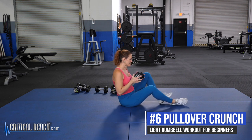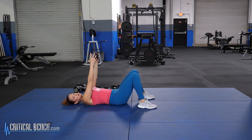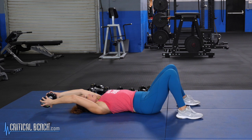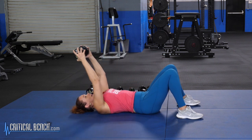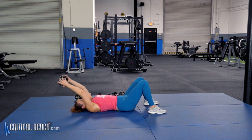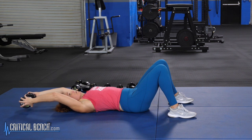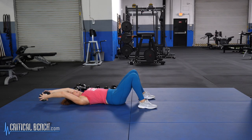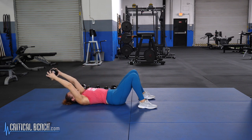For this last exercise, we're just going to use one dumbbell — a pull over crunch. Just like the chest press, lie on the floor with feet flat. Take the dumbbell overhead, making a nice big arch as you go, stopping just before it hits the floor. From there, crunch up by just lifting your shoulder blades off the floor as you bring the weight back up. Breathe out as you lift and squeeze through your belly, breathe in as you go overhead. Keep your eyes on the ceiling to maintain a nice long neck.